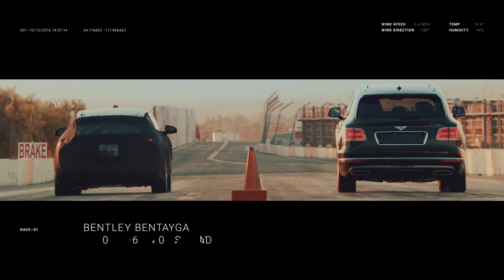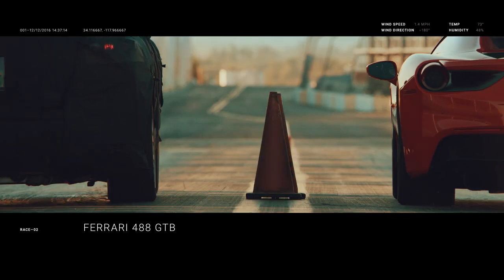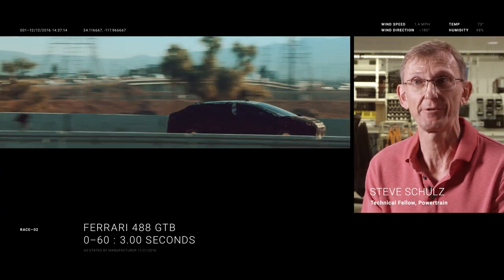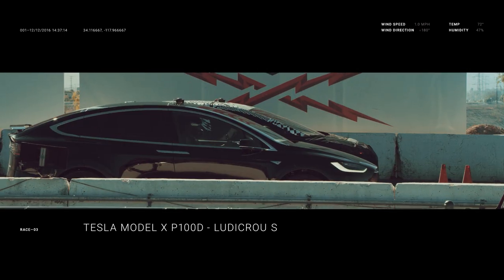Really it comes down to torque and mass. More current equals more torque equals faster acceleration. You have the horsepower — it's a muscle electric car.